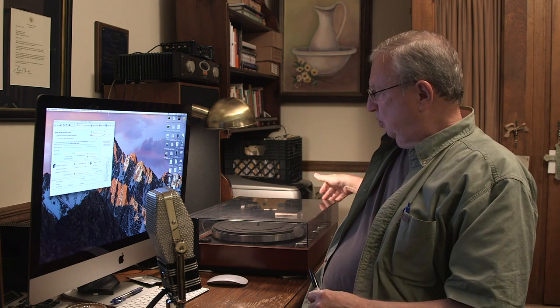Hi there. I want to show you how you can use a Zoom F8 recorder as a preamp and interface between a turntable and a computer. Maybe you knew you could do that, maybe you didn't. There's a little more to it than meets the eye — but does it do a good job? I wouldn't be here if it didn't.